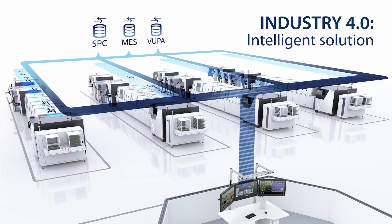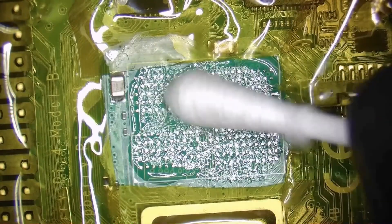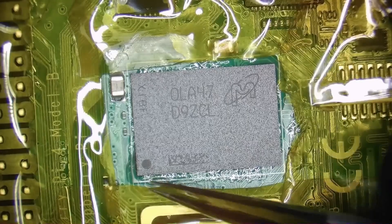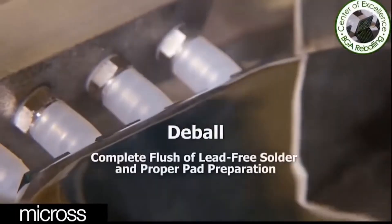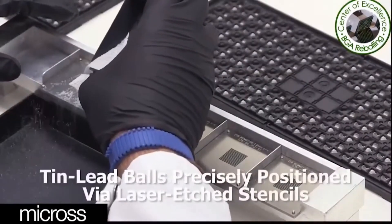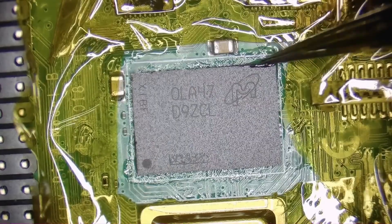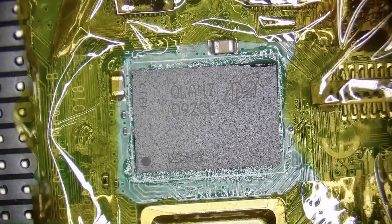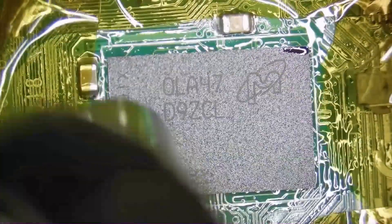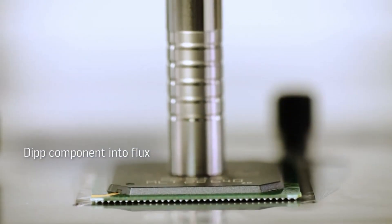Another significant challenge when working with BGA packages is repairability. Due to the solder balls being hidden underneath the package, replacing or reworking faulty components can be difficult. If a BGA needs to be replaced, the entire package must be carefully removed and new solder balls re-applied, which requires specialized equipment like reflow stations. The process is delicate because excessive heat or improper handling can damage both the BGA package and the PCB, potentially causing further defects or rendering the board unusable. This makes BGA rework time-consuming and expensive compared to other packaging types.